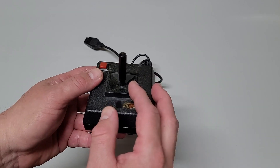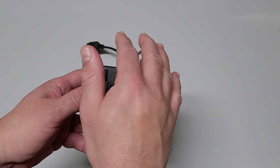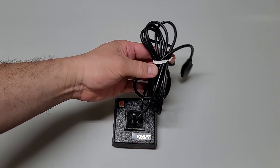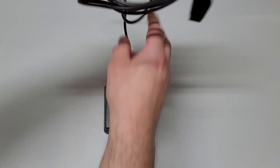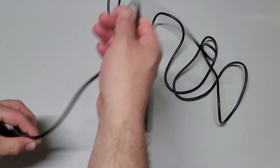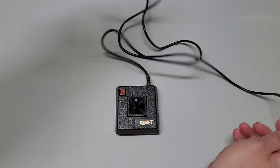It also has a very small shaft in comparison to other joysticks, but that allows for various types of grips — a two finger grip, a three finger hold, you can even palm it or thumb it. Whatever works for you. The cord is quite long, longer than the standard joystick. It says it measures eight feet, which I believe it does, definitely.